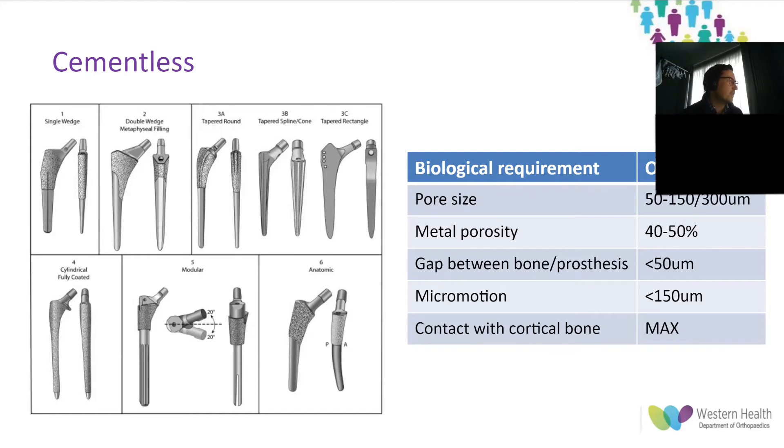A key factor for long-term survival of the prosthesis is prosthesis stiffness. A more rigid stem can increase stress shielding, so metal alloy choice can decrease the modulus of elasticity, bringing it closer to that of bone. Other design factors affecting rigidity include implant size or coronal slots within the prosthesis design.